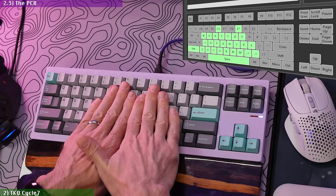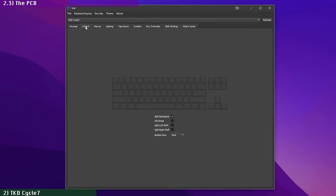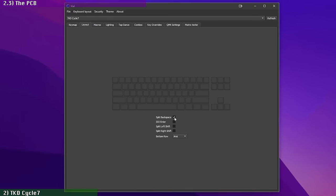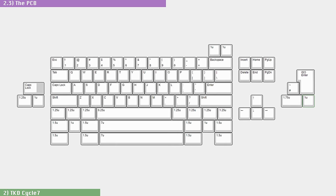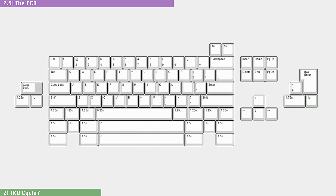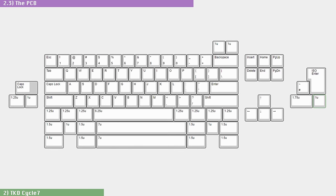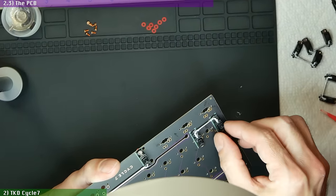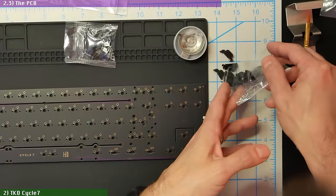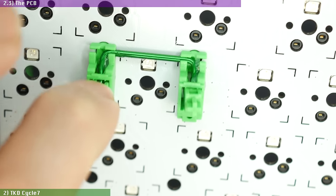The controller has mandatory N-key rollover and supports both VIA and Vial, which is great to see. The other advantage of going with the solder version is the flexibility you get with the layout, which allows you to go with either ISO or ANSI, Tsangan or Moogle bottom row, and regular or split backspace and right shift. Stabs are PCB mounted here, and the ones you get in the box are really good — I always liked C3 stabs, and the V3 versions included here are even better.